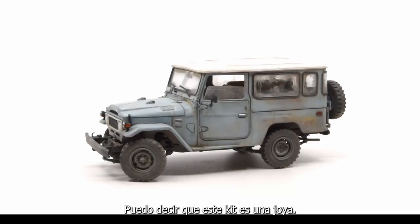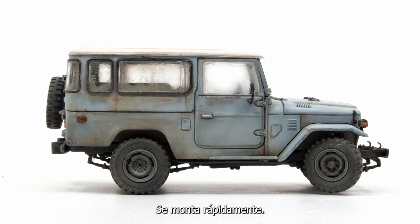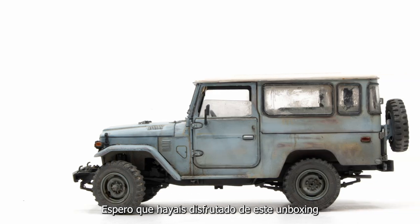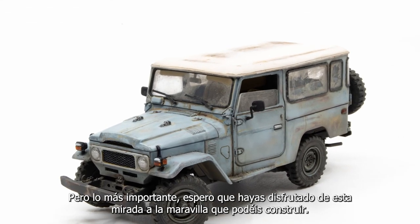With no hesitation, I can say this is a gem of a kit — a wonderful build, and a quick build. This is easily a weekend project for anybody who wants to do something quick and have just a fantastic kit. I hope you've enjoyed this look inside the box, but more importantly, I hope you've enjoyed this look at what you can build from what's within the box.